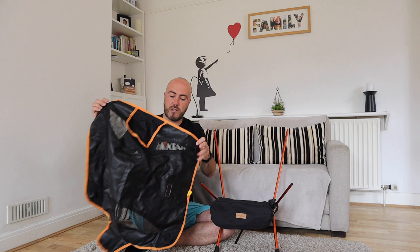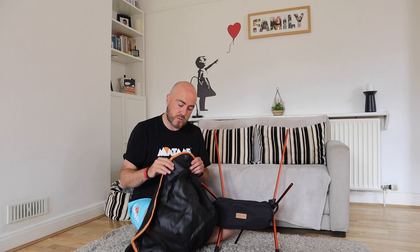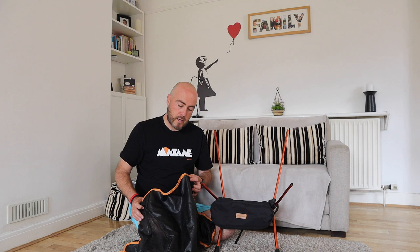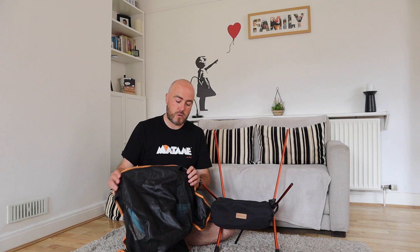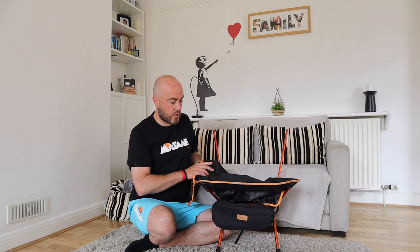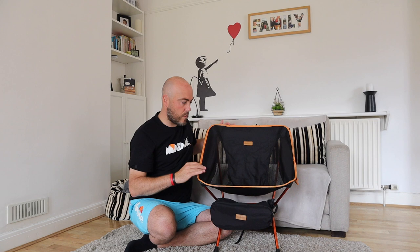Then all you've got to do is attach the fabric of the chair onto the frame. I always start with the bottom — we've got really generous, reinforced fabric loops, very solid. It's not going to break; it's held my weight for a good month or so, no problem. I weigh just north of 40 and a half stone, so you're safe up to 135 kilos. You just put the loops with their pockets onto the poles, then do the top. When you first get it, it can be a little bit stiff, but once you've used it for a bit it's absolutely fine — and that is the chair set up. It takes literally seconds in practice.